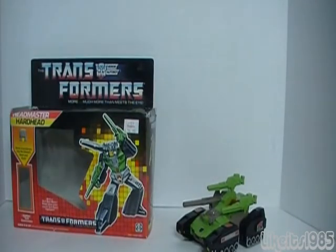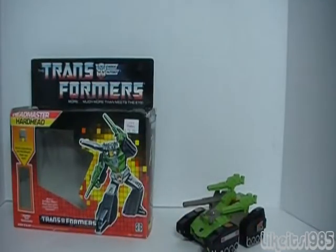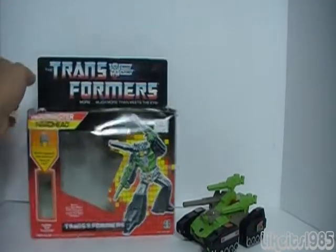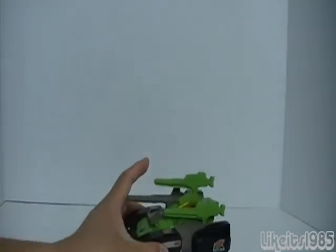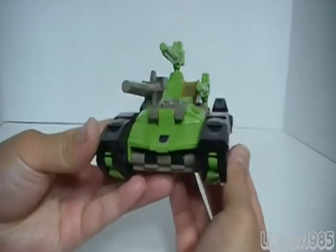I do have the original manual here. So let's take a look at the figure itself. Here is Hardhead, and a very nice tank mode as you can see.